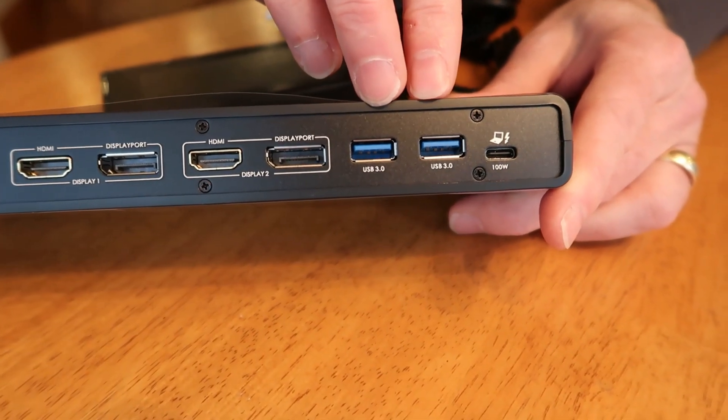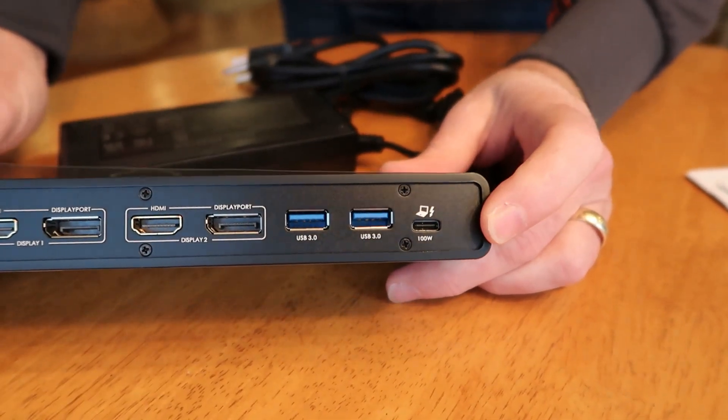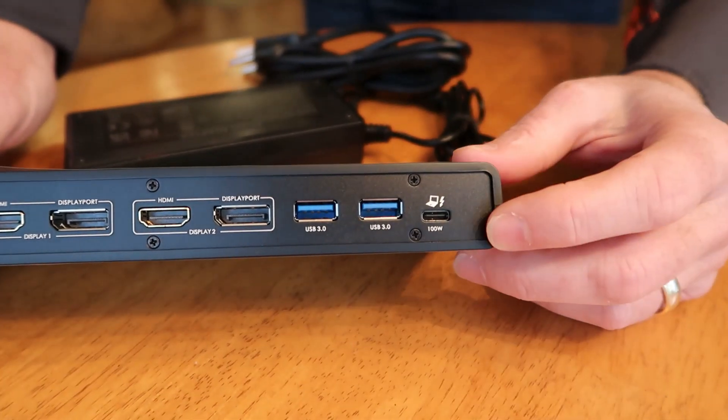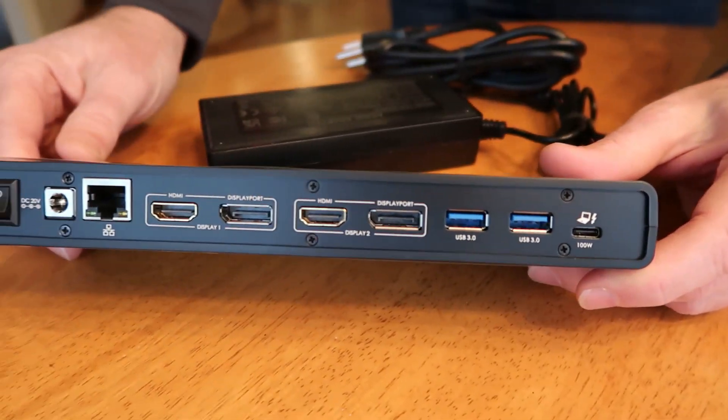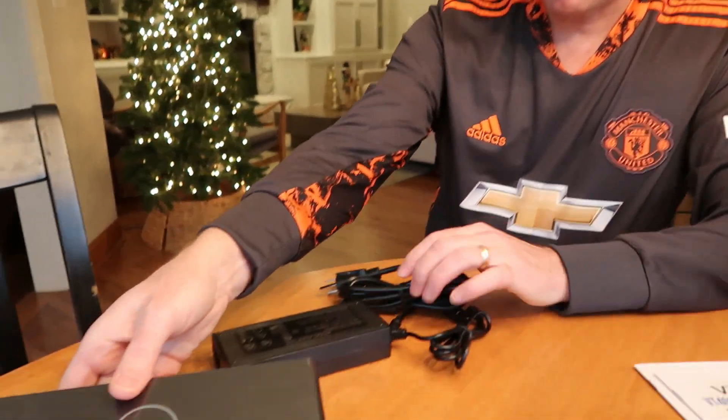There are two more USB-A's on the back, and finally a USB-C input from your laptop. So just one cable in from your laptop powers up the whole system. Looks good — and it's super small.